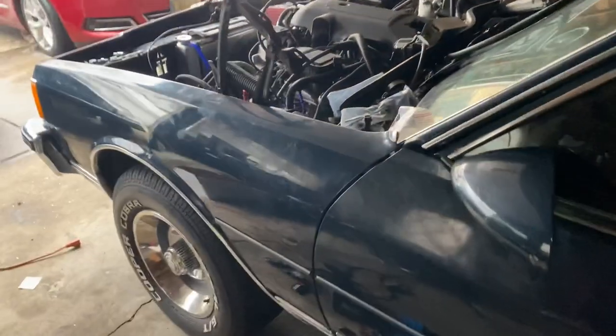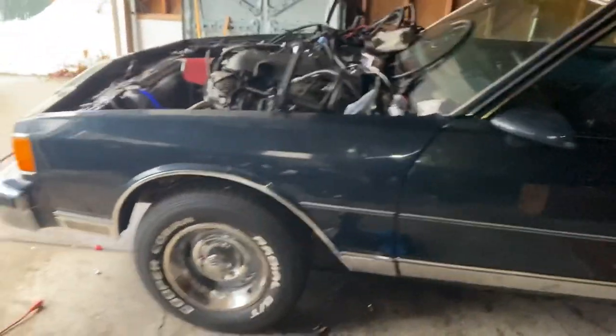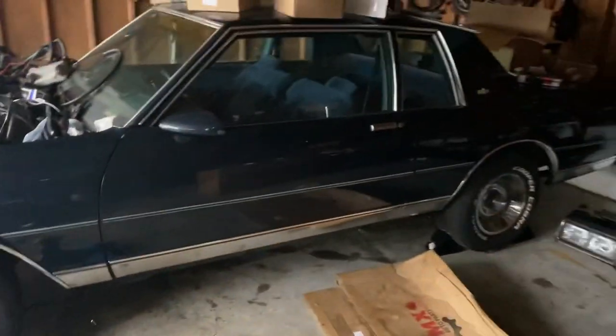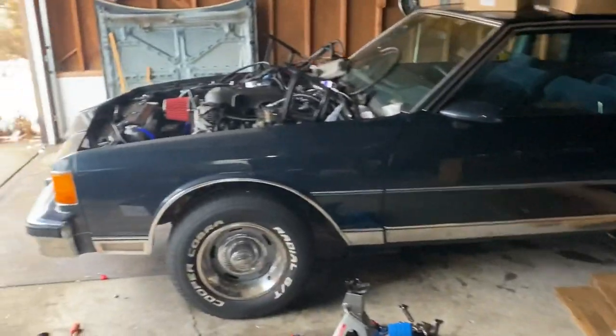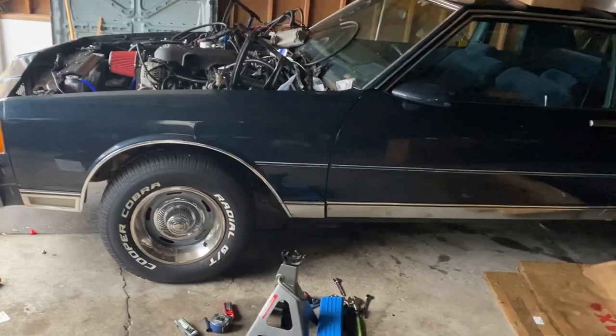Stay tuned. Box Chevy P checking out. Just did a quick little walk around. Y'all stay tuned — I can't wait to get this thing painted. Can't wait to get it running. I'm going to get it running and go get the exhaust done.